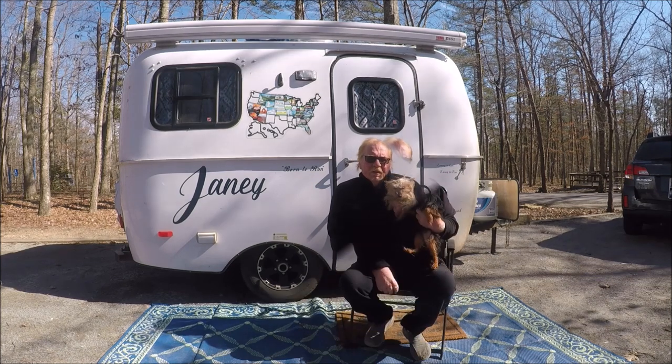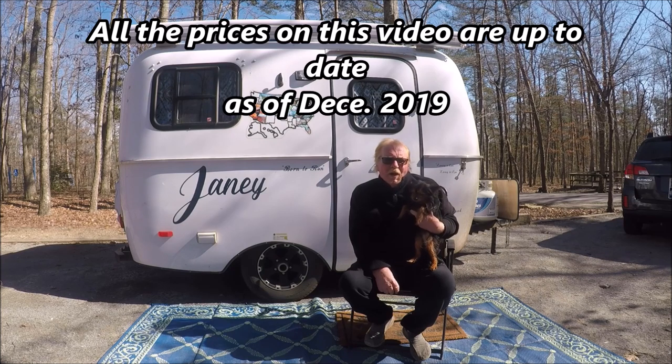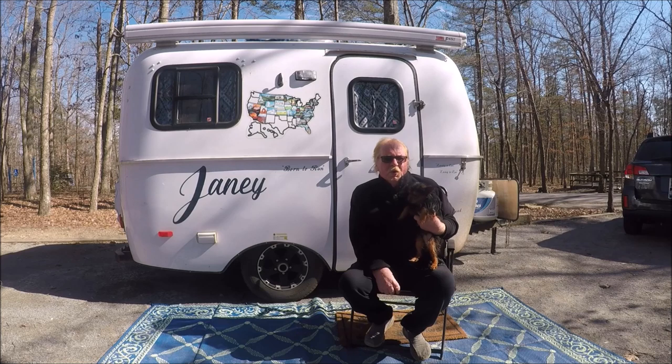This is Little Man right here — he's a male, about 4 years old, a little bit on the wild side, but overall he's my baby. Anyway, hope y'all go along and enjoy the video, enjoy my travels and adventures, explore with us. If you enjoy the video, give me a thumbs up and please subscribe.